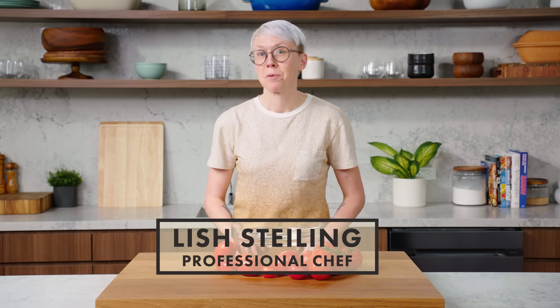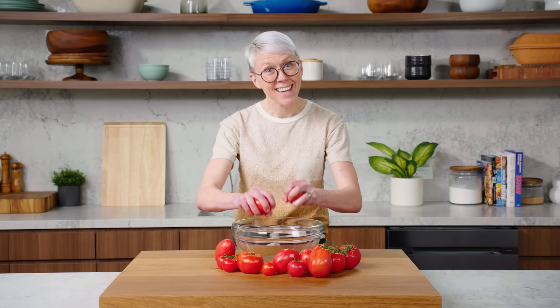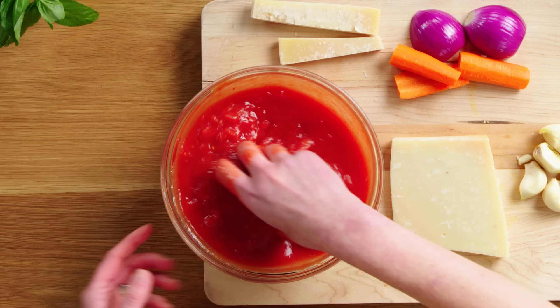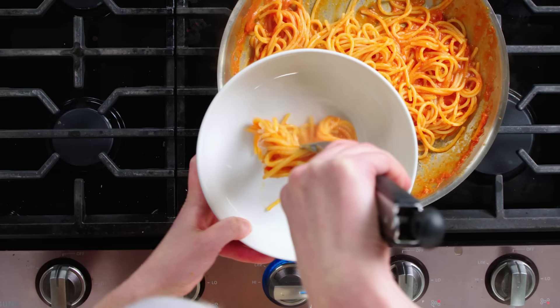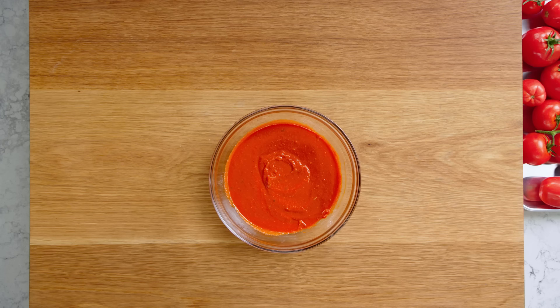Hi, I'm Lish Styling. I'm a professional chef and today I'm gonna show you how to make the best tomato sauce at home. I'll be walking you through all the steps to make a delicious tomato sauce so you don't always have to grab for the jar. This is Tomato Sauce 101.